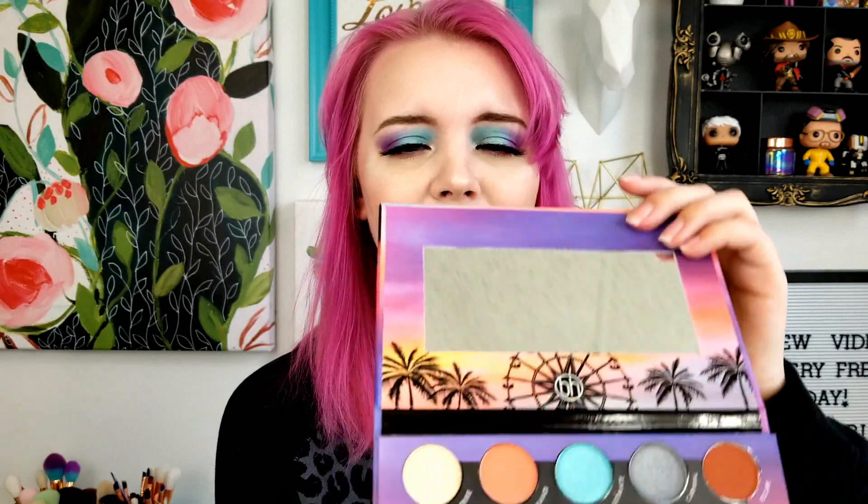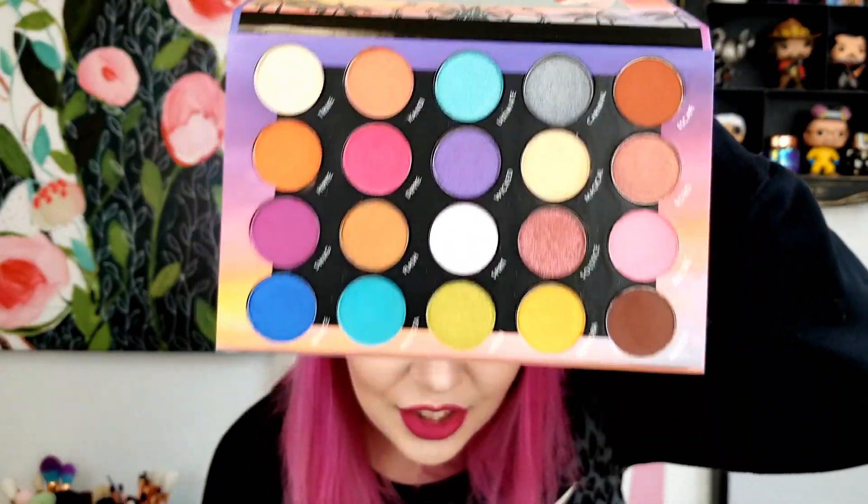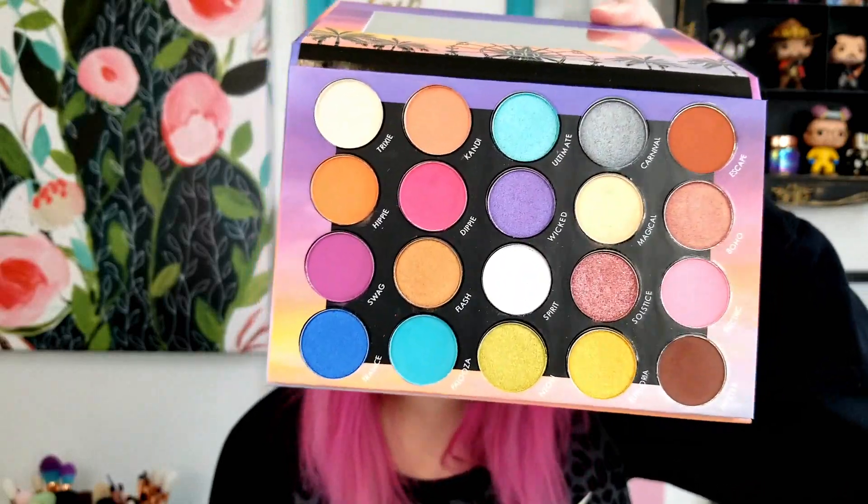But look how pretty the colors are! So let's open it up. You get a nice mirror up top and then here are the eyeshadows. These colors are so cute. There are so many unique colors in here that I was super excited to play with. I love this a lot.